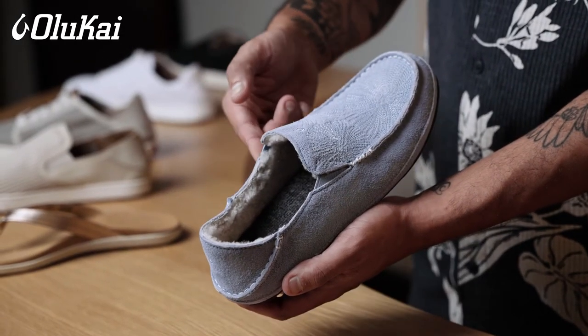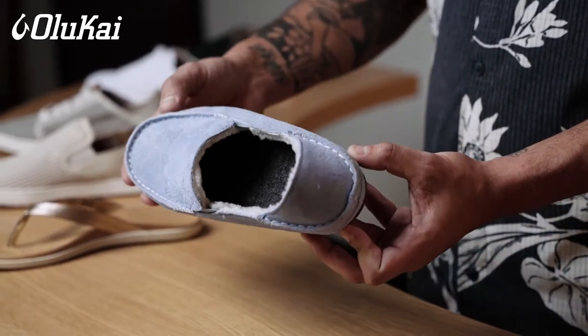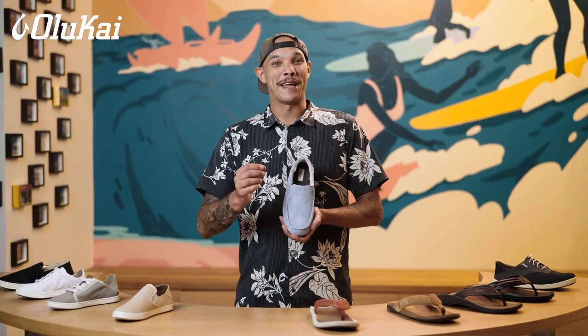Because they are genuine shearling and leather, Olukai slippers will stretch out a little bit with wear. Wear them around the house a bit and you'll start to feel them give in any areas they may have been tight.